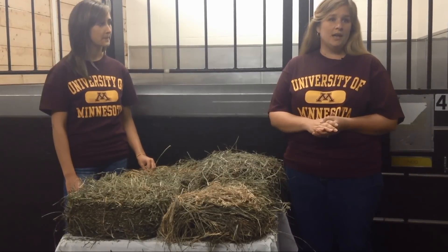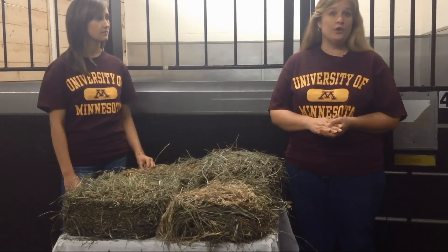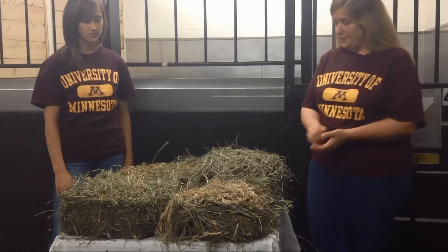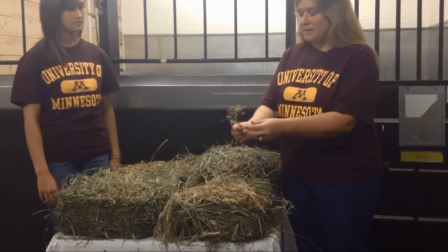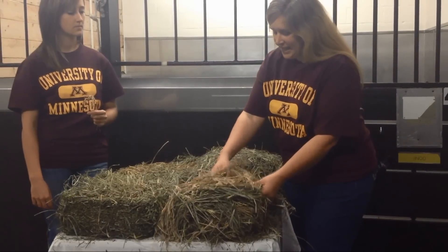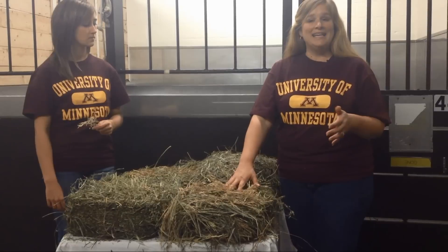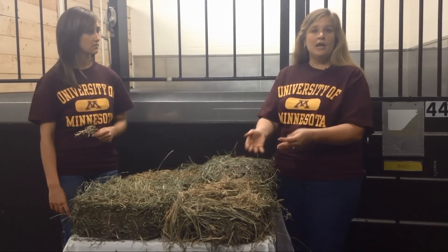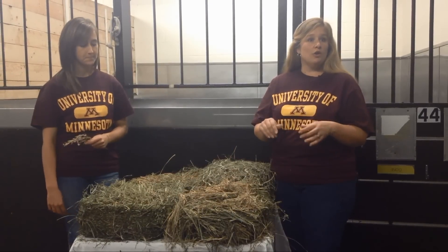The first component is maturity, and maturity is so important because it is what drives forage quality. Here we have a grass hay, and you can see it is mature because you can physically see the seed heads. A hay that has this many seed heads is a more mature hay. It doesn't mean it's a bad hay — it just means it is more mature and should probably be fed to horses that have a lower caloric requirement.